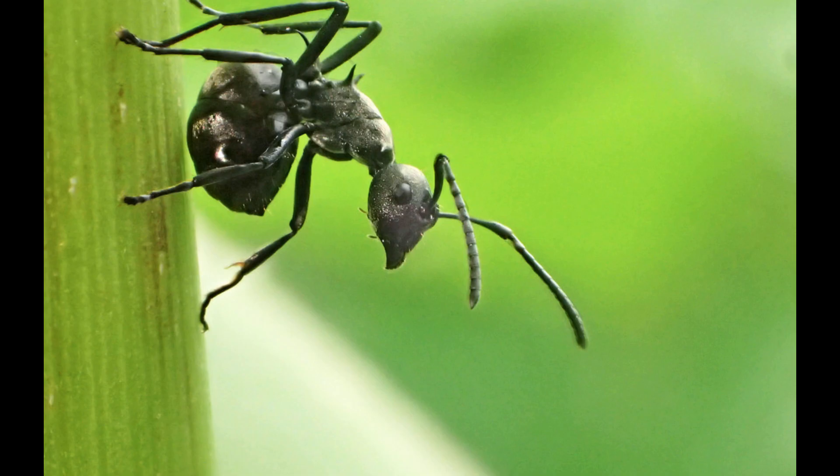Now we have to talk about setup. They can be housed in an outworld connected to a nest setup, or just in an outworld with space to build their own nest. What I would do is give them a vertical outworld with a nest attached — they'll probably just move into the nest right away. As they grow or if they prefer, they'll build their own nest. What happens a lot of the time is they'll utilize the nest you give them, but they'll modify it — they'll build little corners and smaller chambers.